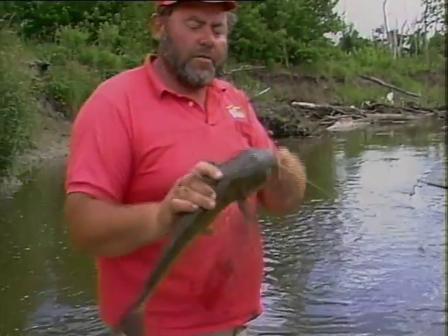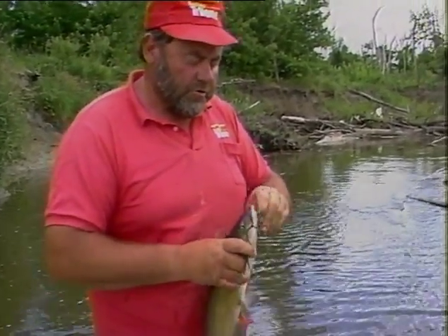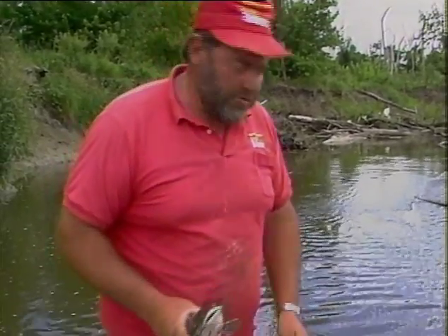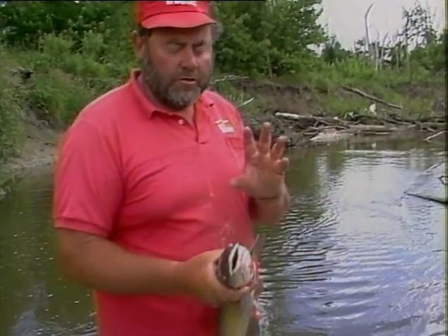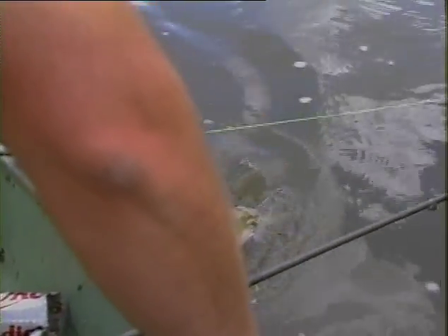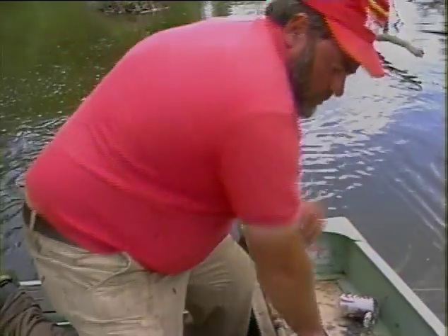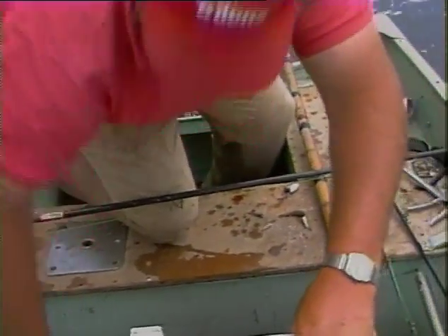This one took some cut bait. Cut bait this time of the year is one of the best baits there is to use, as long as you use bait that's good and fresh — either on ice or alive and freshly cut — so the good body juices flow down into these brush piles where they can taste and smell it and come on out and grab it. Why don't you show them what we mean by cut bait?